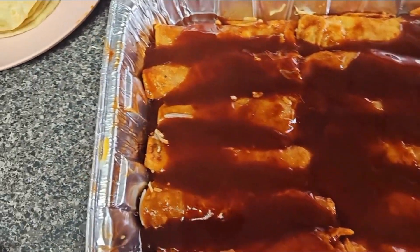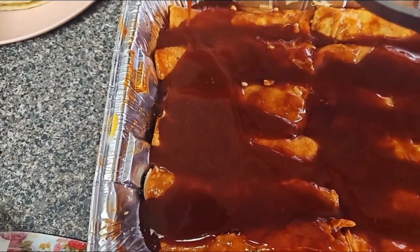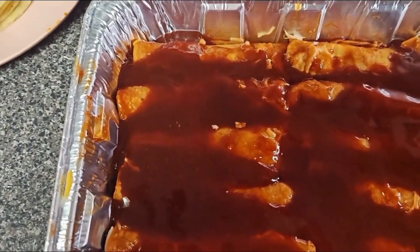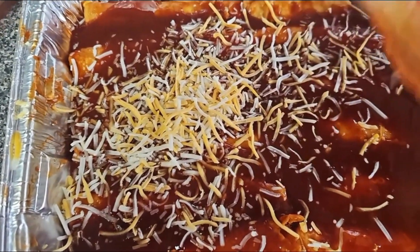Enchilada means lots of sauce on your tortilla rolls. Add some more cheese — enchilada also means lots and lots of cheese. So we're going to go in with more cheese on the top, and I have another pack of cheese so I'll probably be adding most of that as well.